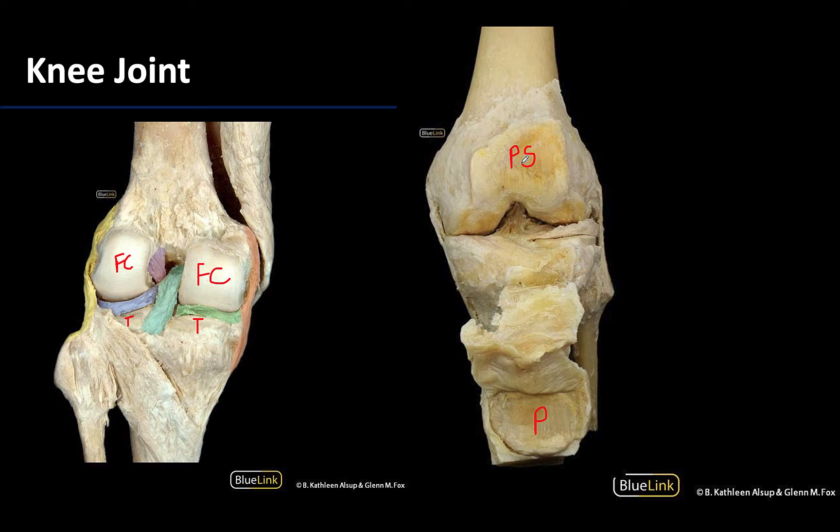There are a lot — and I mean a lot — of accessory structures associated with the knee joint, as the bones do not have a very strong fit. So to keep the primarily hinge motions of flexion and extension allowed here, you have to have a lot of ligaments throughout. More to come on these in upcoming sessions.